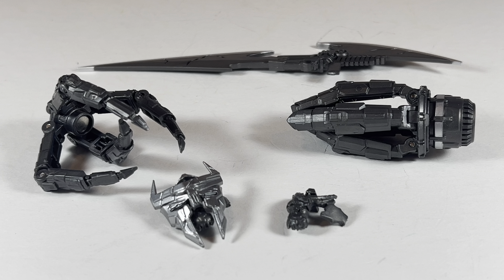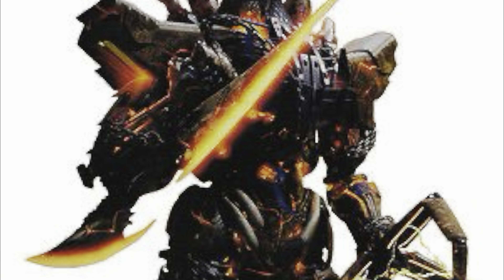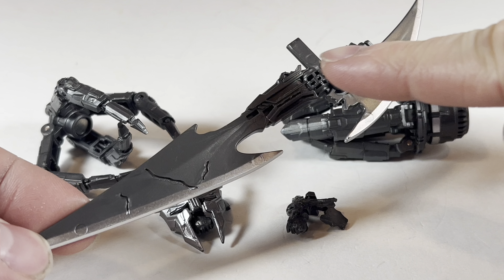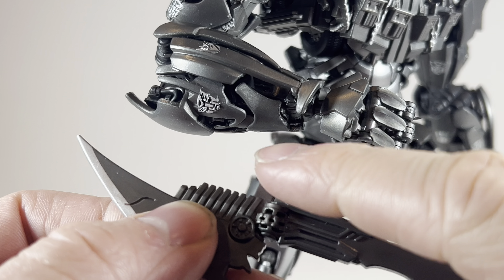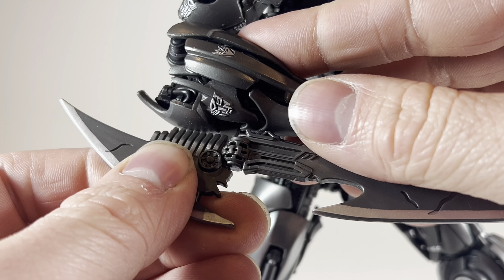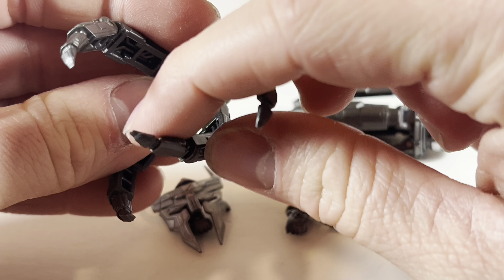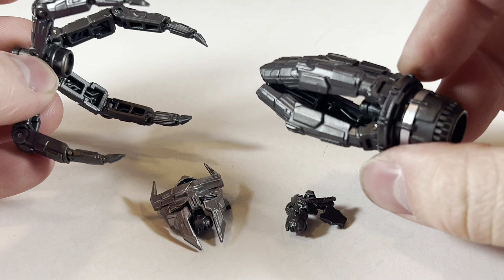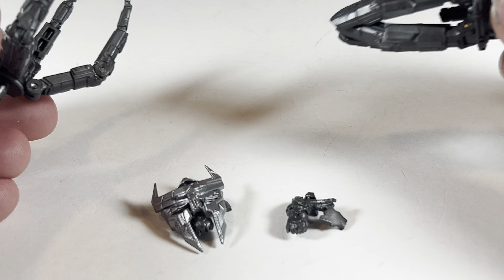Here are all of the accessories included with the AMK series Scourge. First off, he comes with his impressive arm blade. Part of me wishes it had the orange paint on it giving it that glow effect, but I am glad that this model kit already has parts with paint applied and I don't have to apply it myself. That peg right there just slides into a hole on his forearm.